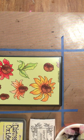Hello there. I'm Sharon White of Copycat Cards. Welcome to my studio. Today I'm going to make a card that is a little unusual for me because I'm going to make a one-layer card.